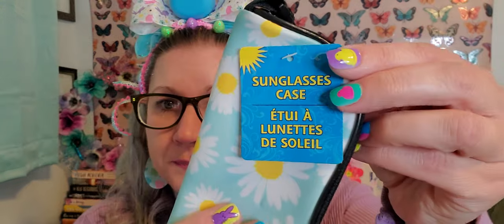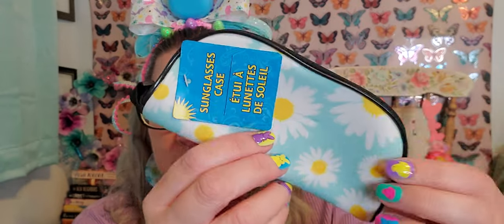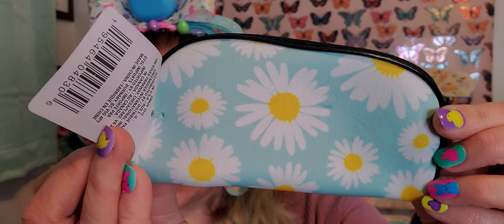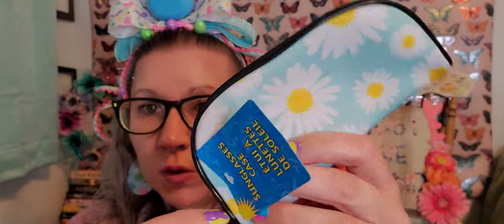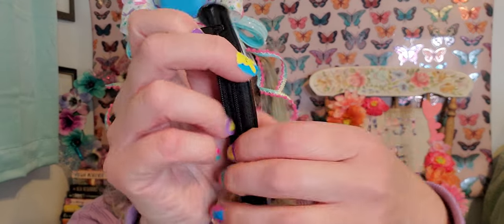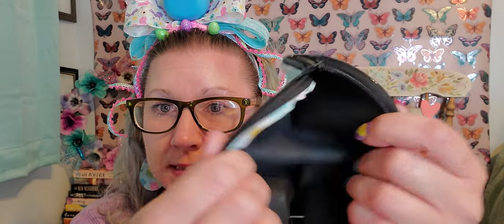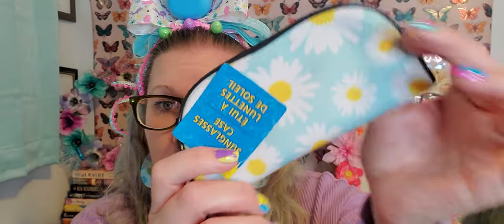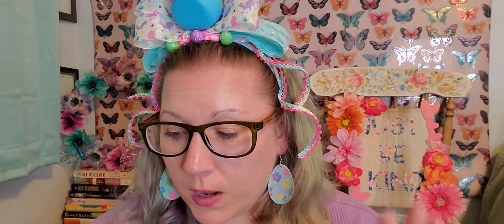I picked up an eyeglass case - this one was brand new and absolutely beautiful. Look at that gorgeous blue background with the little white daisies on it. It's a soft shell one - you just unzip it, slide your glasses right in, and zip it back up. I thought it was really pretty and wanted to have that one.